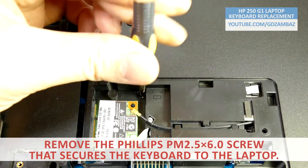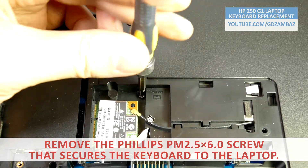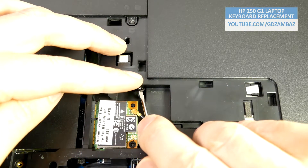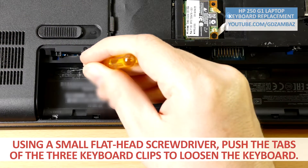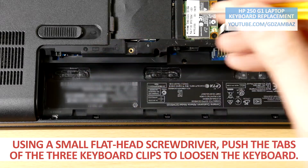Remove the screw that secures the keyboard to the laptop. Using a small, flat-bladed screwdriver, push the tabs of the three keyboard clips to loosen the keyboard.